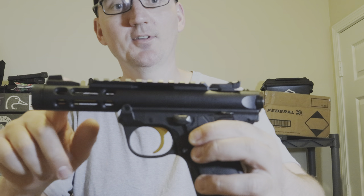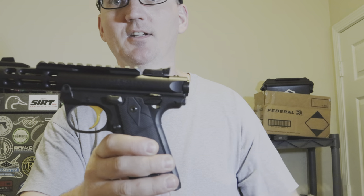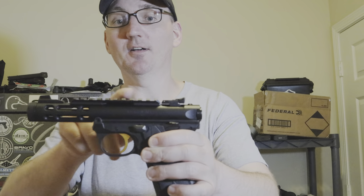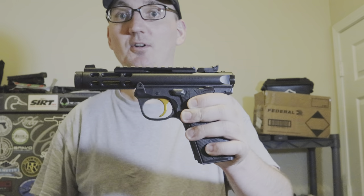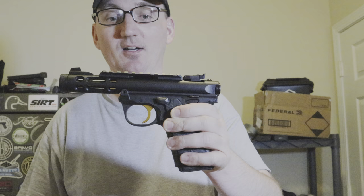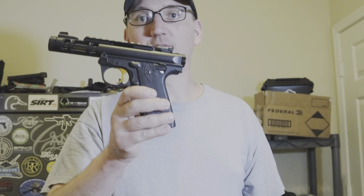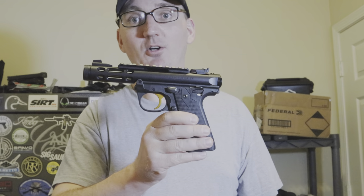You have a blacked out front sight and adjustable rear sights — both elevation and windage. You also have a Picatinny rail on top so you can mount an optic if you want to. I've already shot it a little bit with an optic on it. You do have some nice checkering on the back strap as well as on the front strap. Very comfortable to shoot this gun, very easy to get a good grip on it, and with it being a .22, very low recoil.